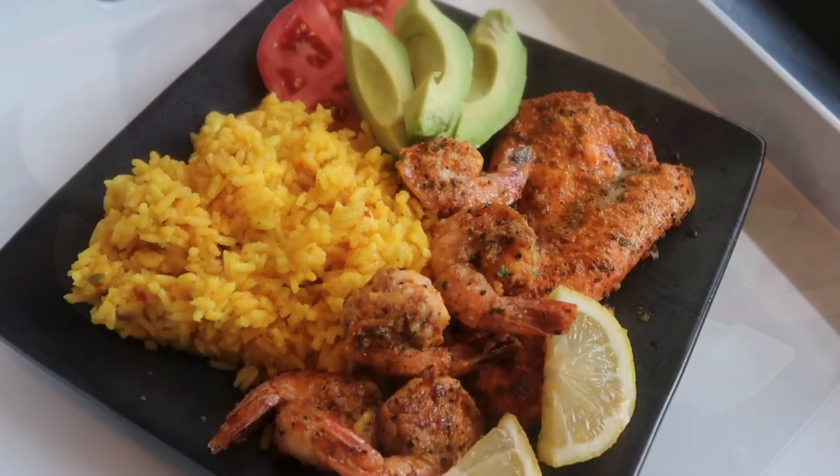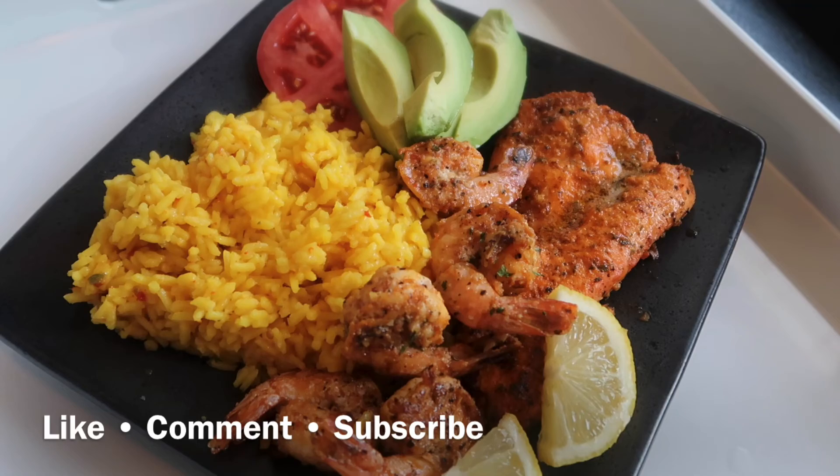I hope you guys enjoy this recipe. If you haven't, be sure to hit the like, comment, or subscribe button and let me know what you guys think.